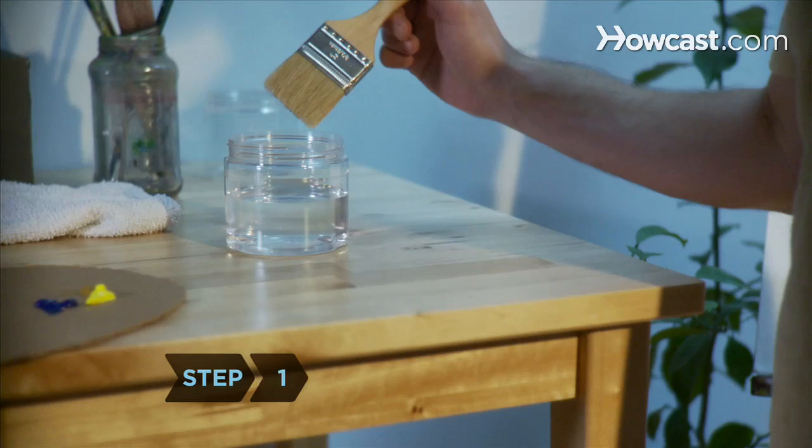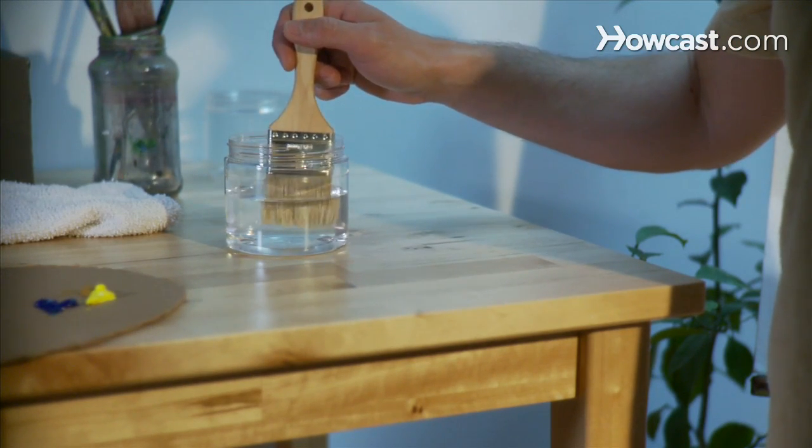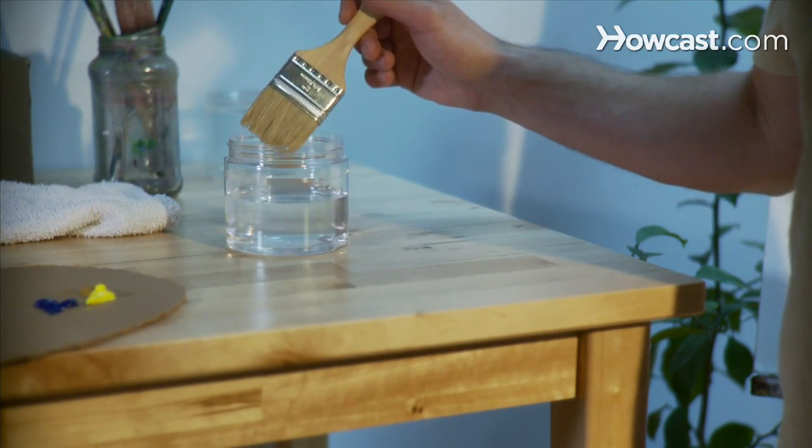Step 1. The first step to cleaning oil paint off of a brush begins before you've even started painting. Dip your dry brush into paint thinner, carefully shake off the excess, and then proceed to paint.